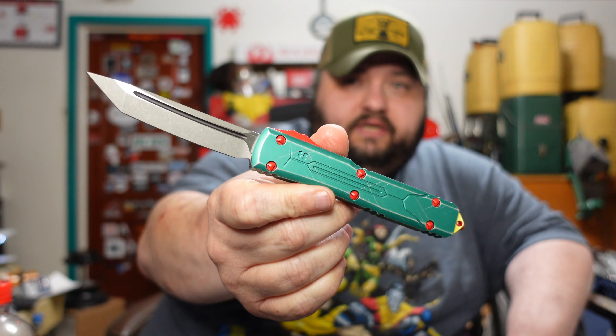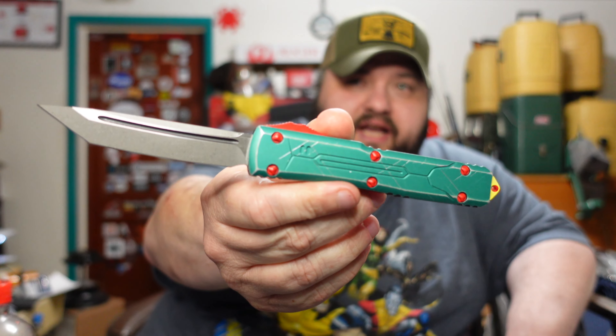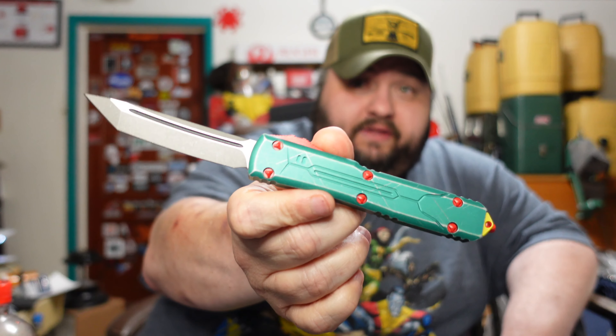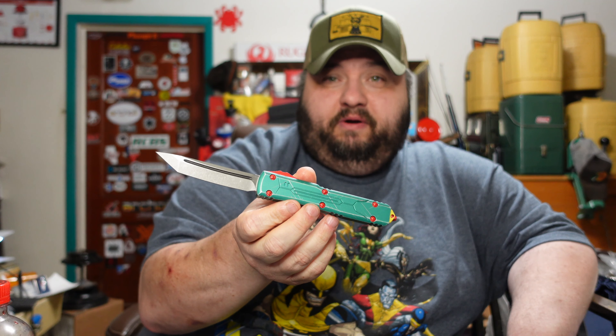Anyway, that's it guys — just showing off the Microtech Ultratech Bounty Hunter. Check these things out if you can. This thing hits two major points for me: I grew up loving Star Wars my whole life, and I love knives — especially out-the-fronts — and I love Microtech. So it's a win-win-win situation. It is kind of expensive but the regular OTF Ultratech is pretty much $300, and this is just a tad bit more and you get what I personally think is the coolest looking OTF on the market.